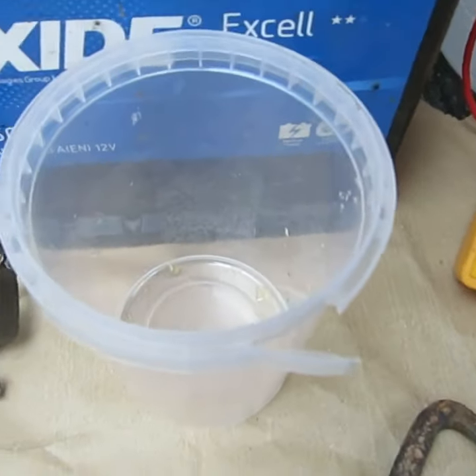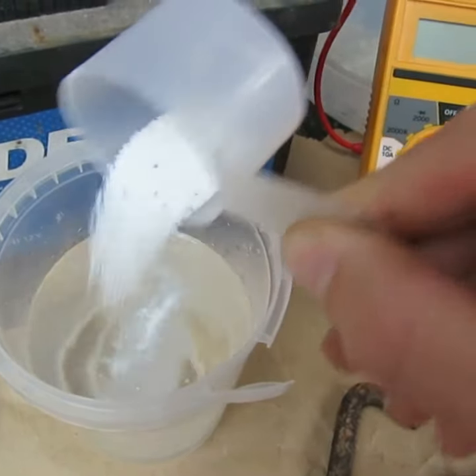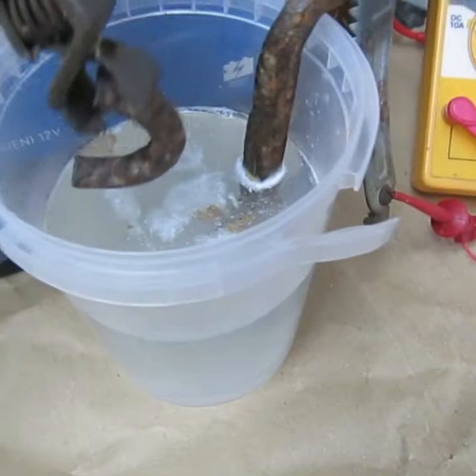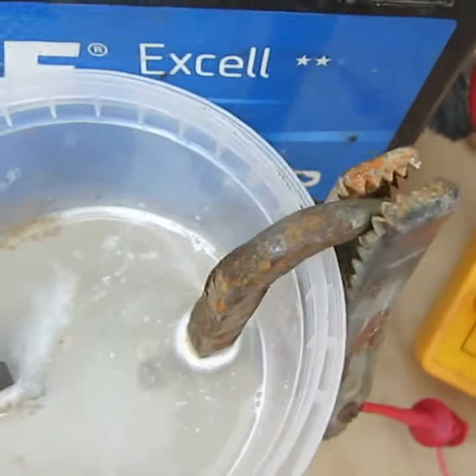Add some water. My electrolyte of choice — I'm just going to try a teaspoonful of washing powder. We can already see 90 milliamps. So now we just wait for the bubbles to do their magic.